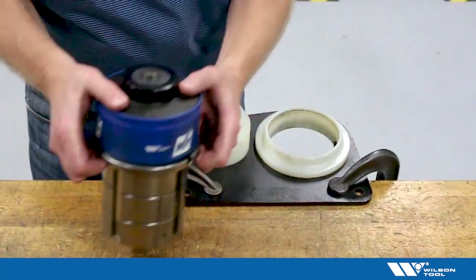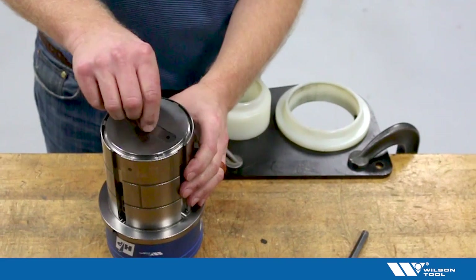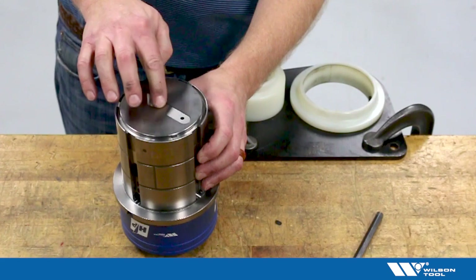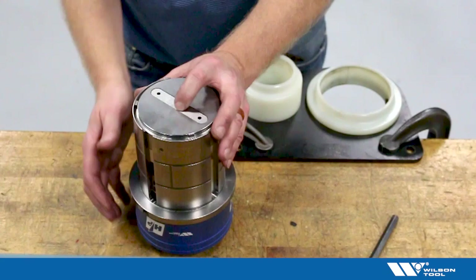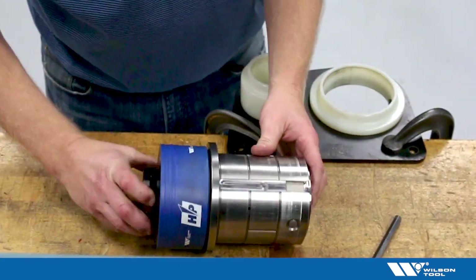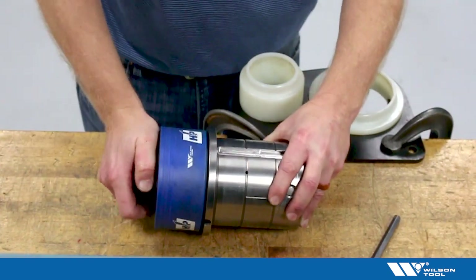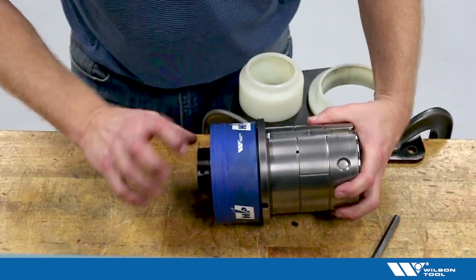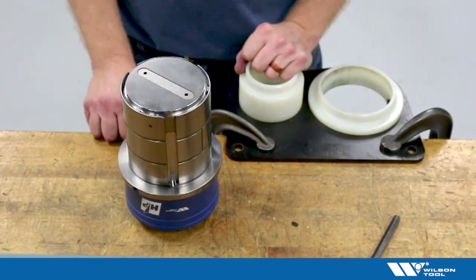Now I'm torqued and ready to go, but I want to check my length. I'm looking for 10, 20, or 30 thousandths of recess from the punch tip to the stripper plate. This is maybe not quite enough recess, so I'll make a quick adjustment by pushing the button on the side of the punch head and turning it. Now I'm just a little bit shorter — that's quite easy to adjust. This tool is now ready to drop in the machine and run.